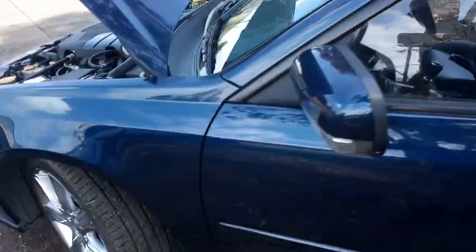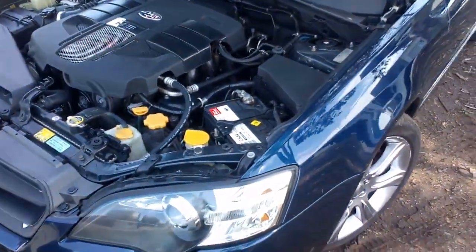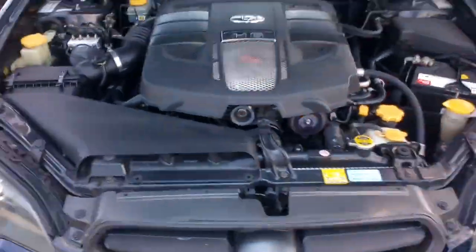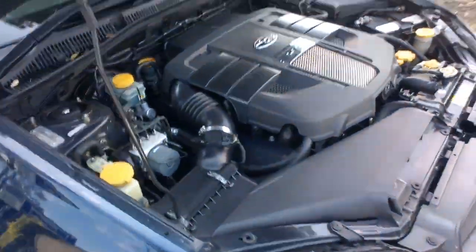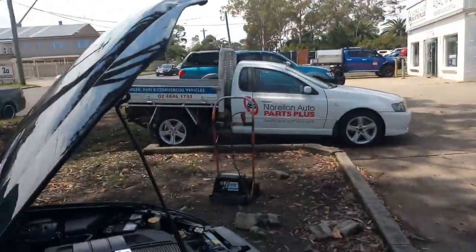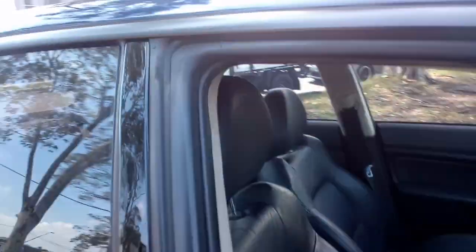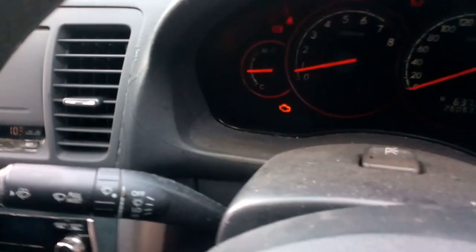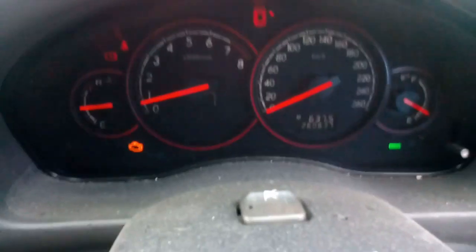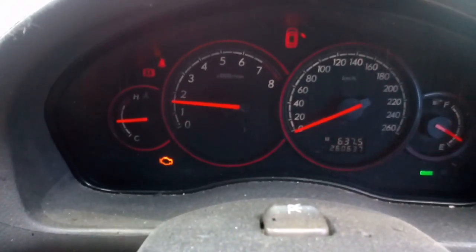So there it is — one EZ30 Liberty 6-speed manual sedan. That's at Norella Auto Parts. You can get our full number on the side of the ute there at the top of the yard too: 0246461733. If you'd like some of these Liberty parts, or any other car parts for that matter — passenger, commercial, four-wheel drive — nothing too big, nothing too small. If we possibly can do it all, give us a call.